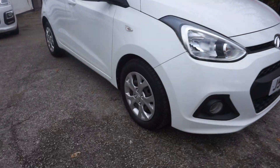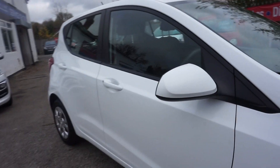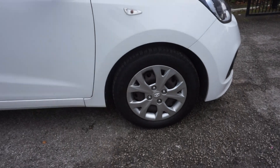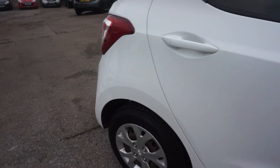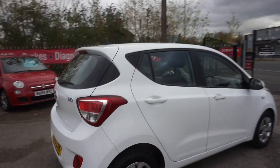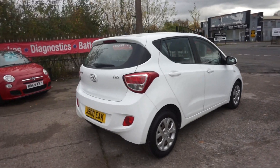In the white, five door, with the colour coded mirrors. This one has wheel trims on it, colour coded handles there. Low road tax as well — it's got the service history with it, I'll show you that in a minute.